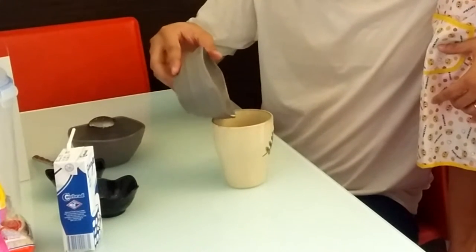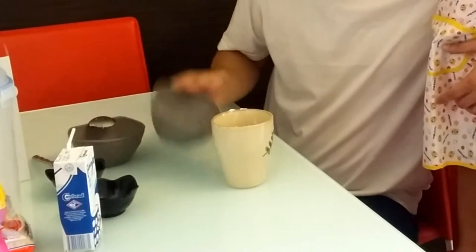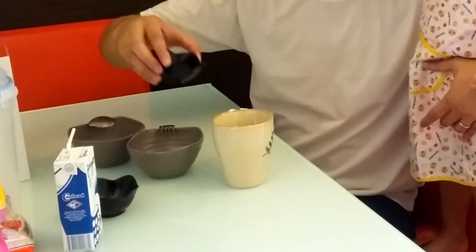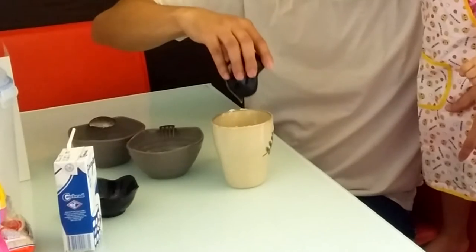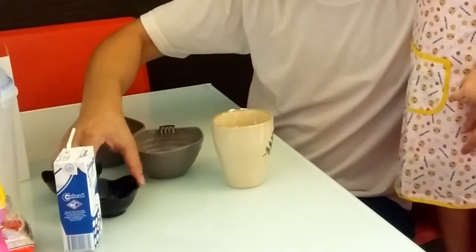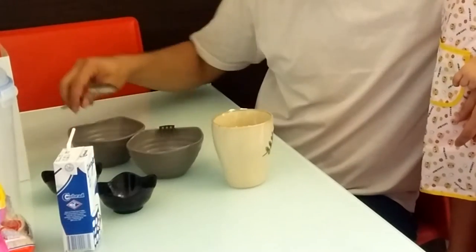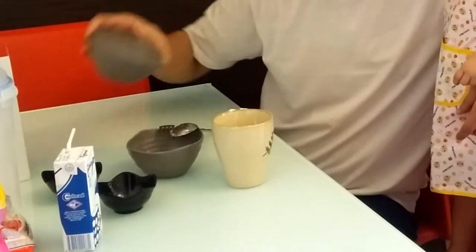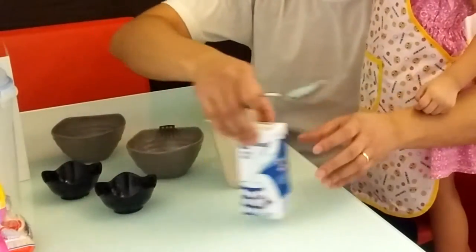So, flour — whoa, whoa, whoa! Wait, flour. Okay. Flour. Egg yolk. And baking powder. Sugar, sugar, and sugar.